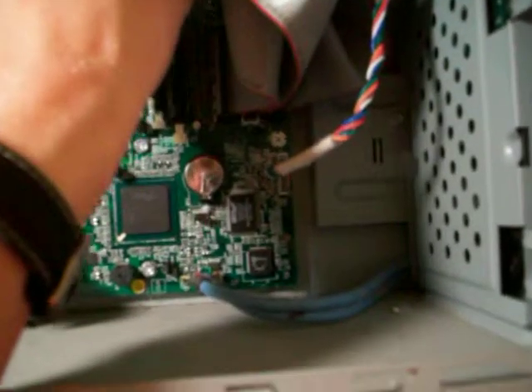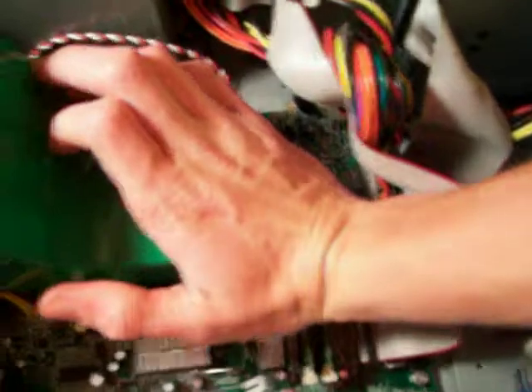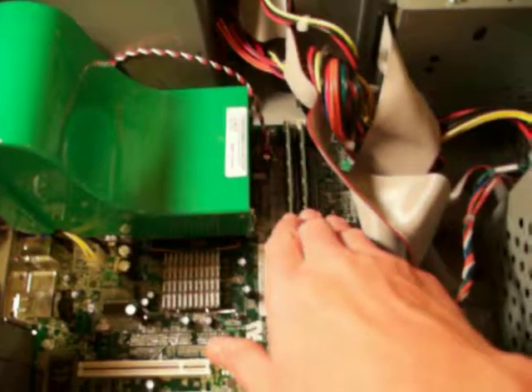Most desktops have four DIMMs. A DIMM is a place where you can install memory. I have a Dell Dimension E510, and that has four DIMMs in it, but it's DDR2 memory so I can't use this. But you might as well fill them all up. Push them down — do that for as many DIMMs as you need, and you're pretty much good to go.